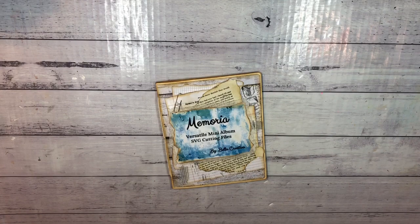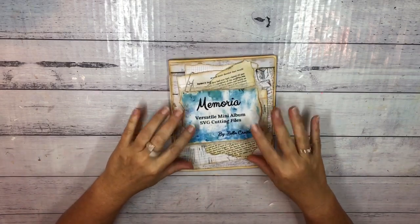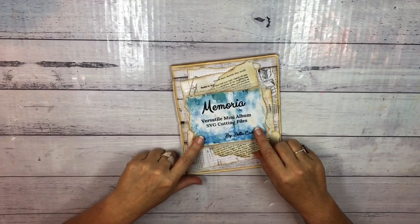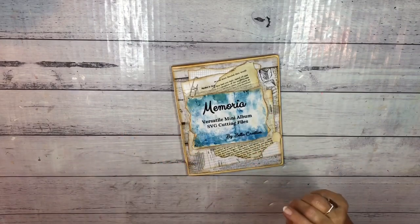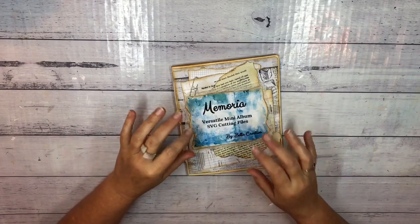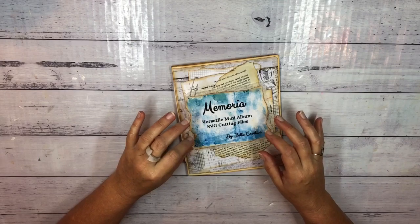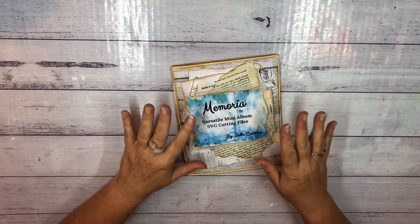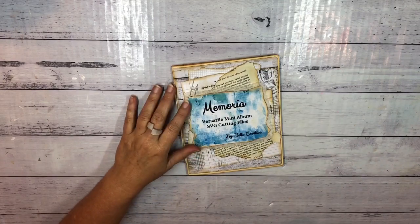Thank you for joining me for another page. I have designed these SVG cutting files that you can upload to a cutting machine. I use a Cricut Explore Air 2.0, and I believe they could also be used on Brother ScanNCut and Silhouettes. I'll put a link in the description box below if you'd like to go to my Etsy store and take a look at those.